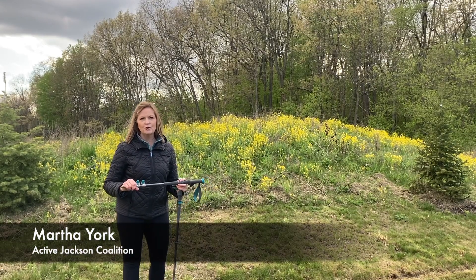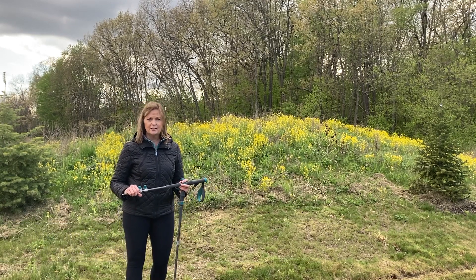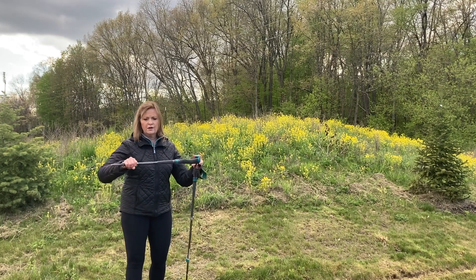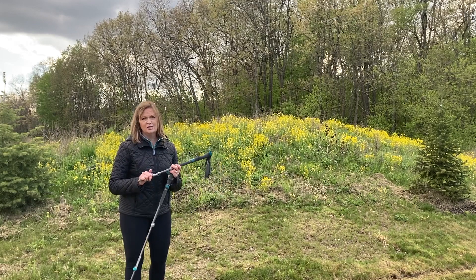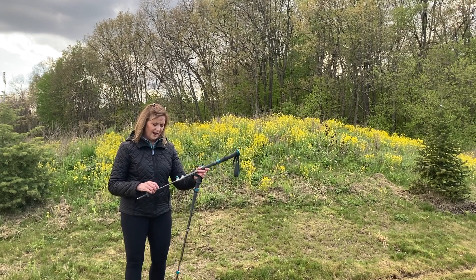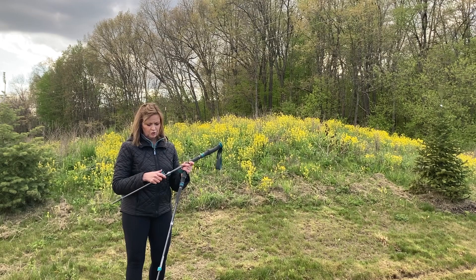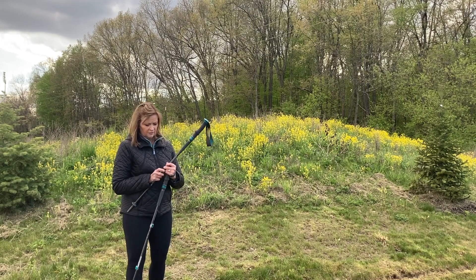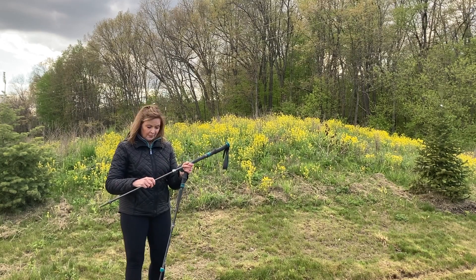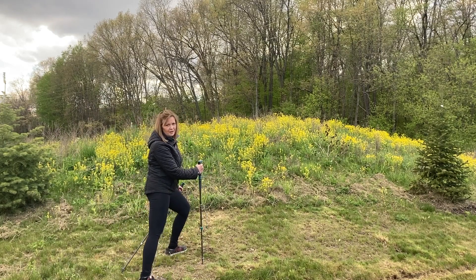Hi, I'm Martha York with the Active Jackson Coalition for Move It Mondays, and I want to do a little trekking pole demonstration today. I want to share a couple things about trekking poles that are so great. First of all, they're very compact, so you can fit them in a suitcase and take them with you when you travel. I find that using trekking poles has increased my confidence when I'm out hiking, kept me more physically active, built up my stamina and balance, and I haven't had any falls since I started using them.